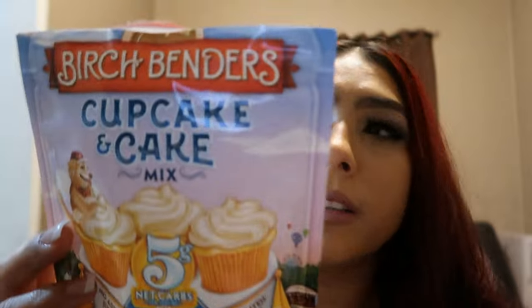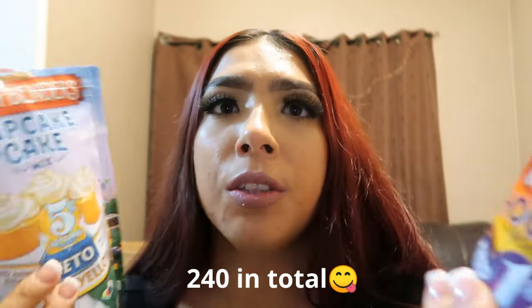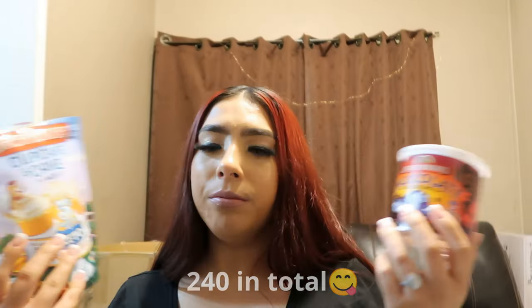It's only 110 calories for the whip, and for the mix it's only 130 calories — so 240 calories total. It's not bad. Like I said, it's nothing like actual cupcakes, but it was good. I would go in for another bite — and I'm going to go in for another bite.